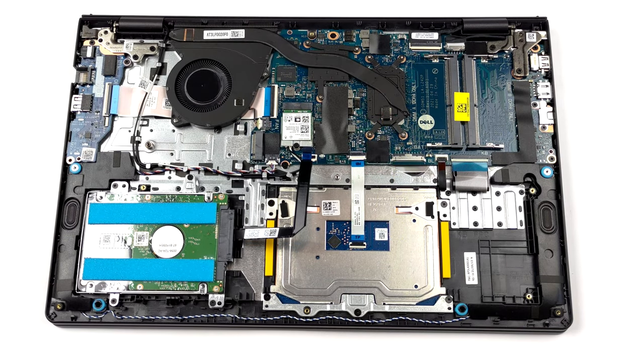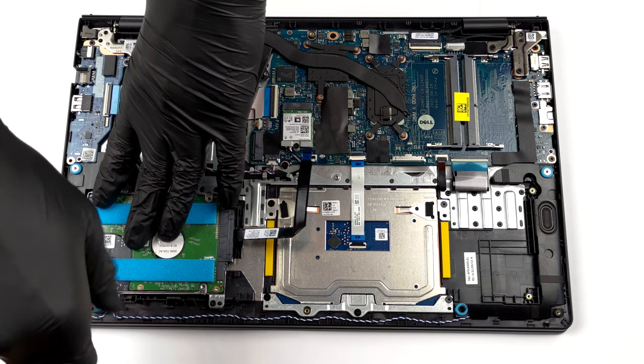However, if your laptop is equipped with the larger battery pack, the HDD bay will be blocked.